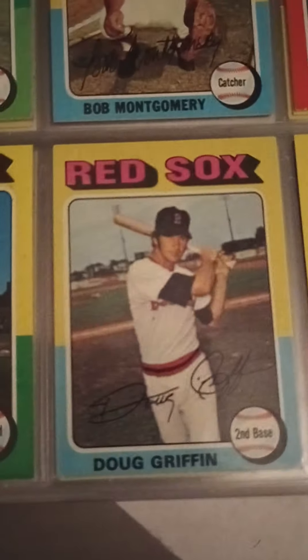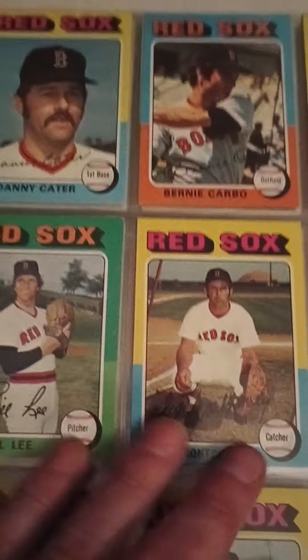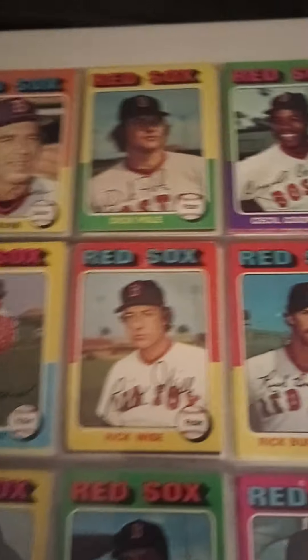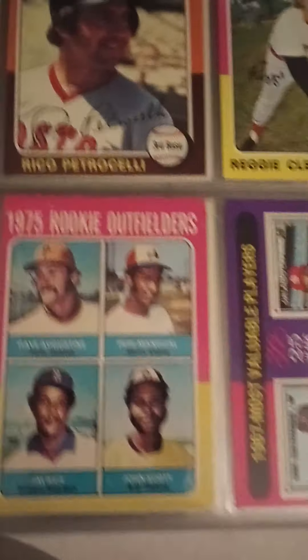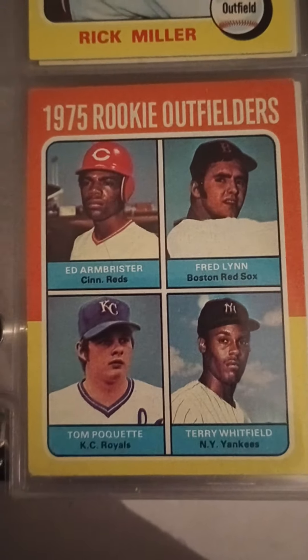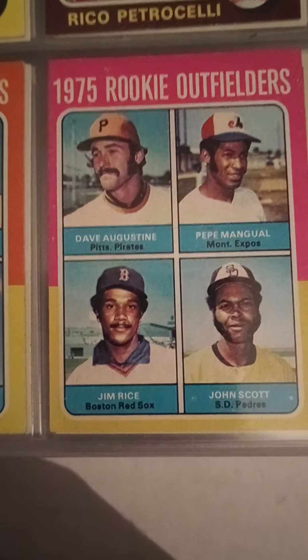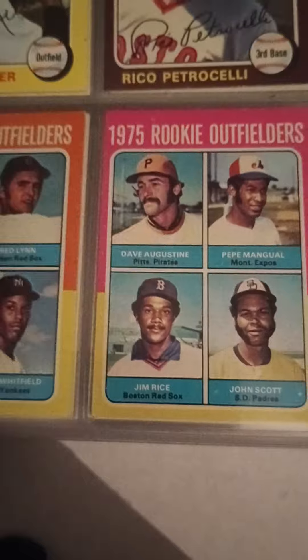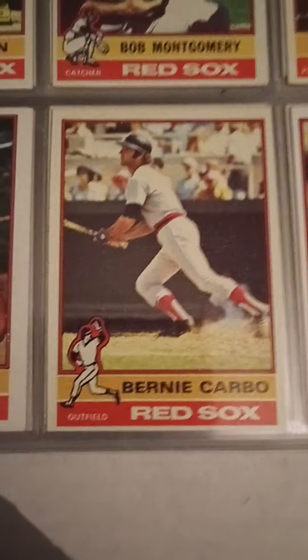The '75s — Dwight Evans, Carlton Fisk. I love this particular group of Red Sox — these would have been the legends before I really started watching the team in the early '80s. Tim McCarver. Another Dick Pole card. Cecil Cooper, Rick Burleson. Tommy Harper. Yet another Yaz. Rick Miller. Rico Petrocelli towards the end of his career. And then Freddie Lynn rookie and a Jim Rice rookie. I have both of these cards in the set, but these are duplicates I was able to put into the binder.